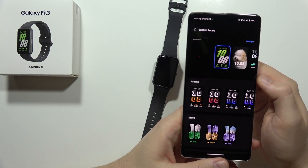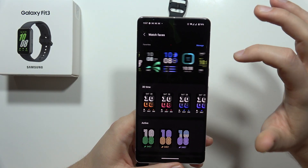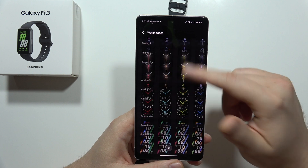From the favorite watch faces, I can recommend you to pick this one — basically a watch face with any photo. Keep scrolling and you can find this one, or get any other from the gallery.